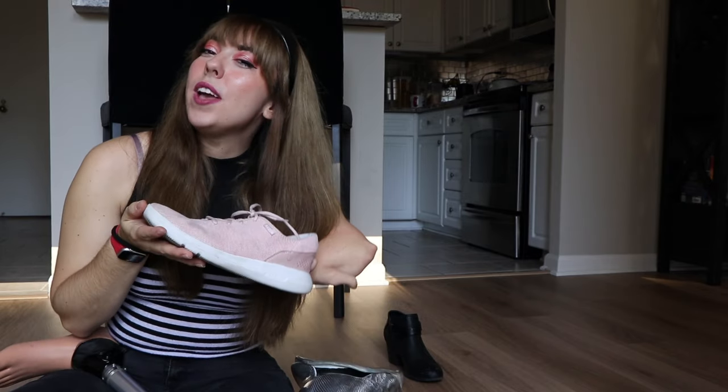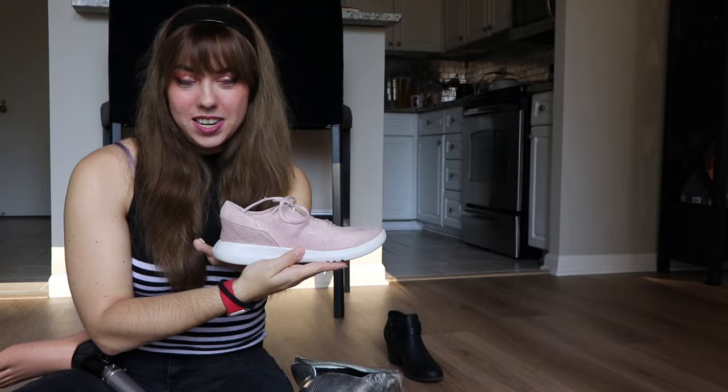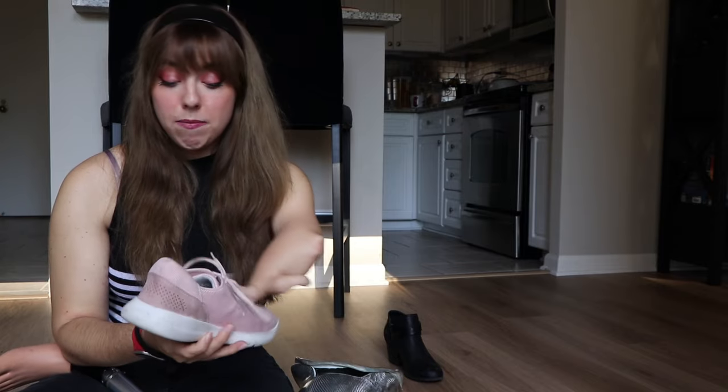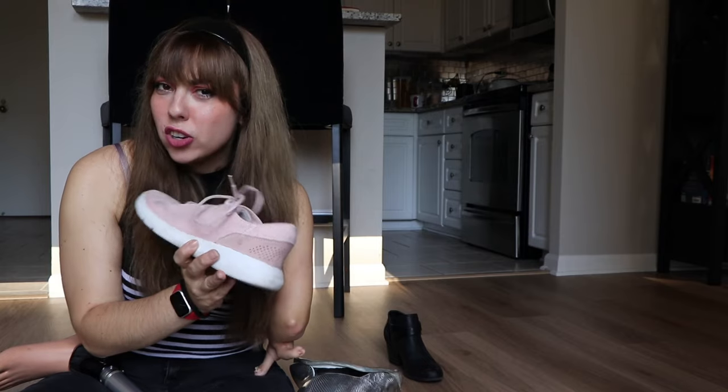I'm gonna go in with this gym shoe right here. It's actually quite dirty. I have worn these shoes for years. I got them gifted to me from Kizik in 2020, and I've been wearing them ever since. I love them. The wonderful thing about Kizik is it's an adaptive brand. These are essentially slip-on shoes. Once they're tied to the level that you want them tied to, you don't have to mess with a whole lot, which is so convenient for me because it makes this process so much easier.